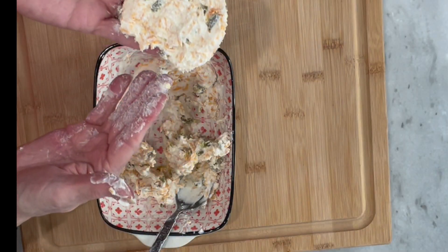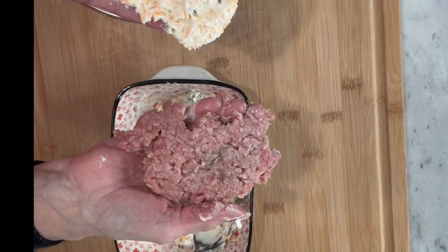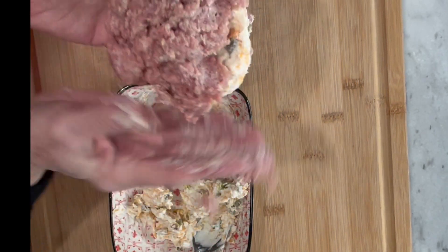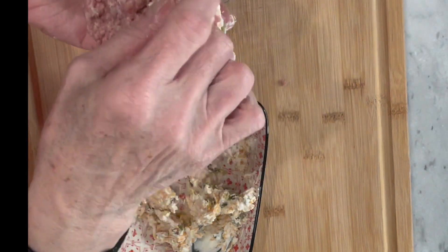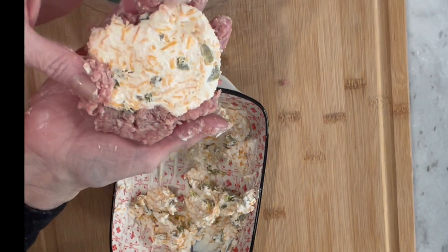Then you take a section of that ground turkey and form it around our cream cheese mixture. We're going to wrap it around and make sure the cream cheese is all covered — we don't want any of it to escape while we're preparing and cooking our burger.